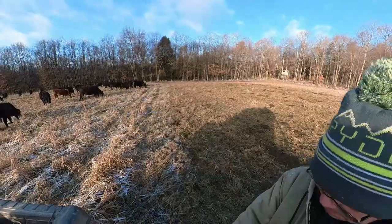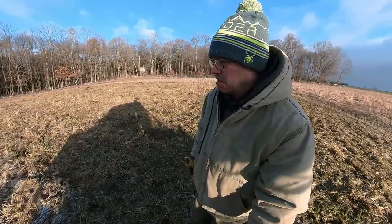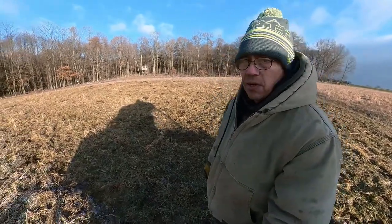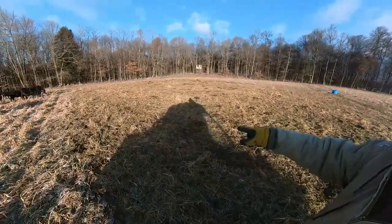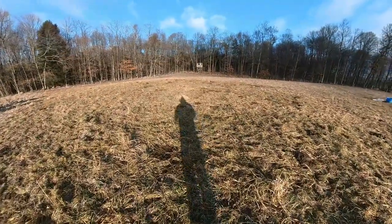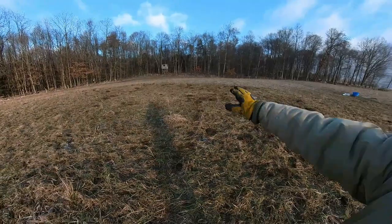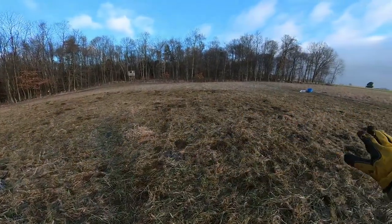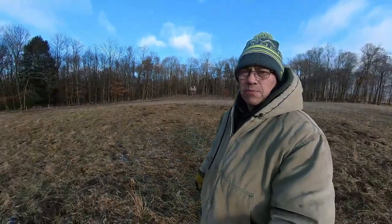It rained here all day yesterday, and it was still raining last night when I went to bed — so it was really wet. We got mud puddles, water laying in them and all that. This here is where the cows were last night while it was raining. I got up this morning — snow on the ground, down in the 20s. You can see the beautiful manure distribution. That is wonderful. It gets that manure spread out so this spring, whenever those plants start growing again, those nutrients are there and available for those plants to uptake.